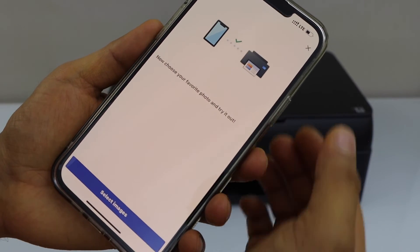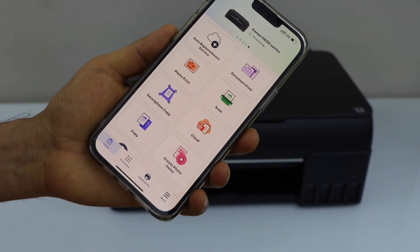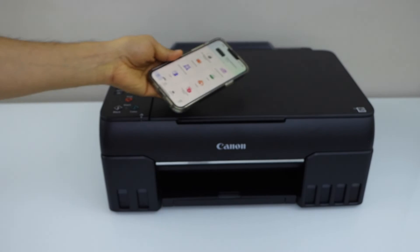You can start printing photos and documents. Close this window — we are ready to use this printer. So let's do a printing.